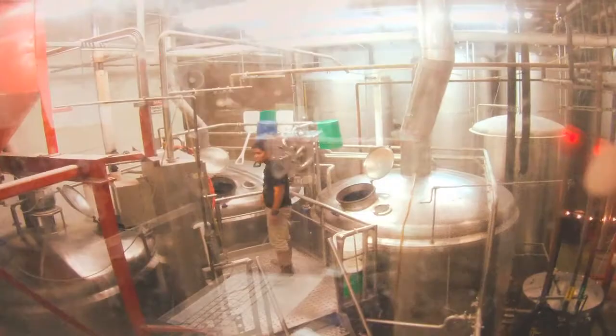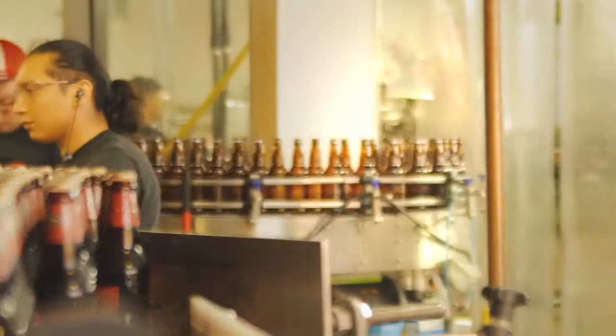Malted barley is the foundation of beer — you can eat it. It's definitely a little bit more exciting to brew any of the Imperial beers.